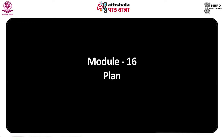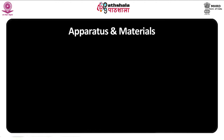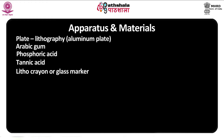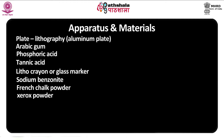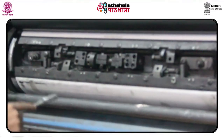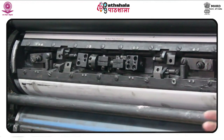Module 16: Planography plate lithography. Apparatus and materials: aluminum plate, gum arabic, phosphoric acid, tannic acid, litho crayon, glass marker, sodium benzoate, French chalk powder, xerox powder, petrol, turpentine, litho sponge, red liqueur. There are a few ingredients which need to be prepared earlier before the actual technique is employed in planography plate lithography.